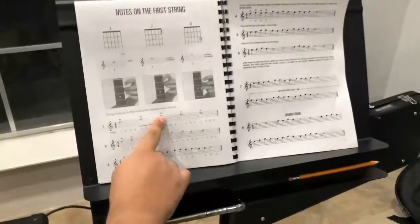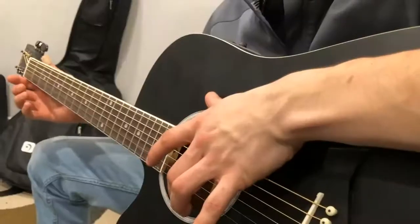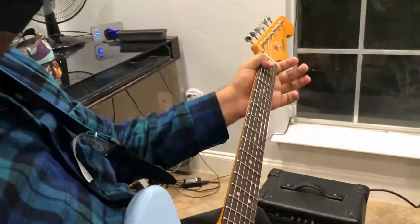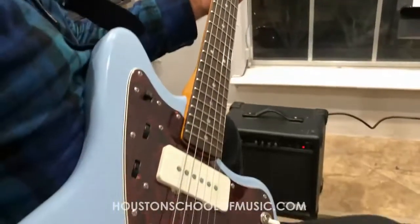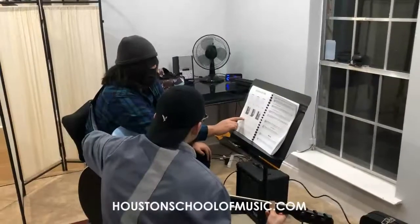Then G, then back to F and back to E. So E gets four beats, then another four beats of F: one, two, three, four — one, two, three, four — one, two, three, four. The line is F, E.